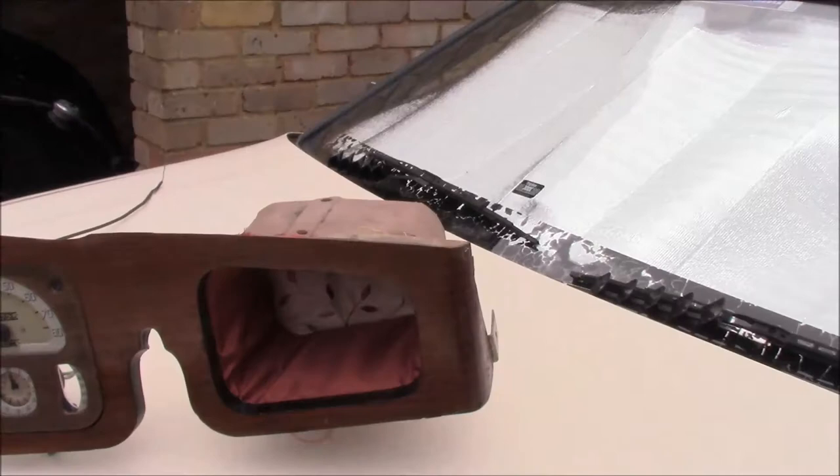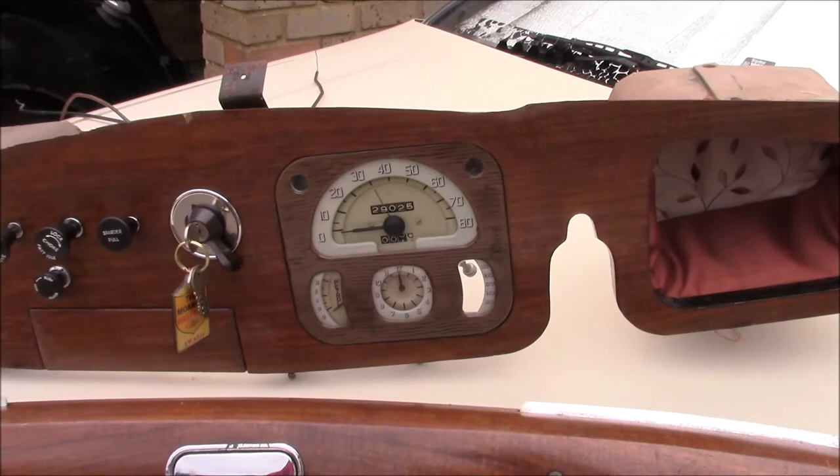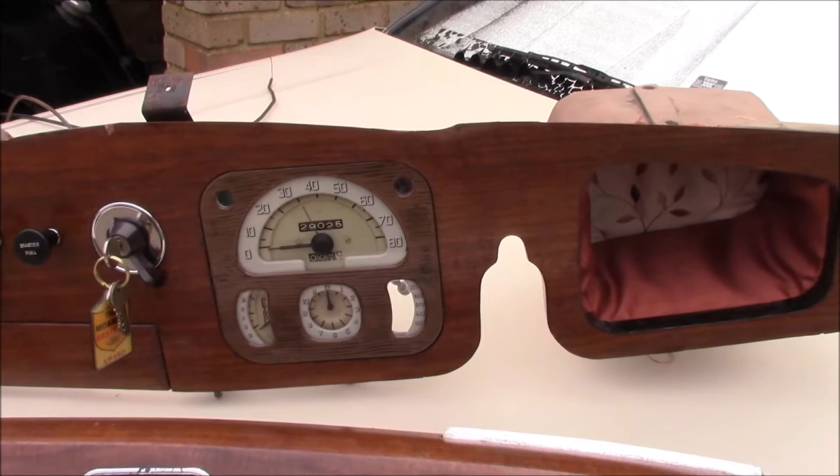It works okay, it's not original, but it works okay with everything else. The dash binnacle — all of the wood effect painting, the scumbling — was redone. That's my first attempt at doing that, and it was all taken apart.